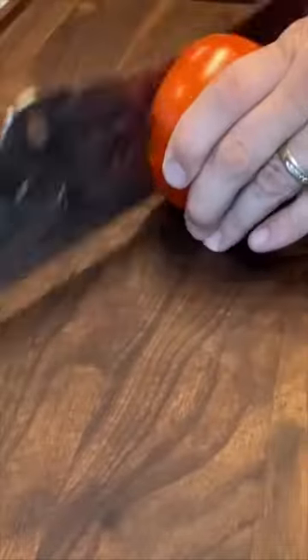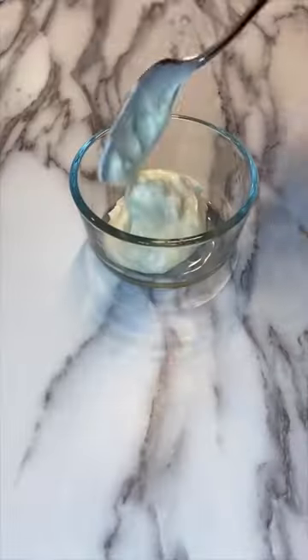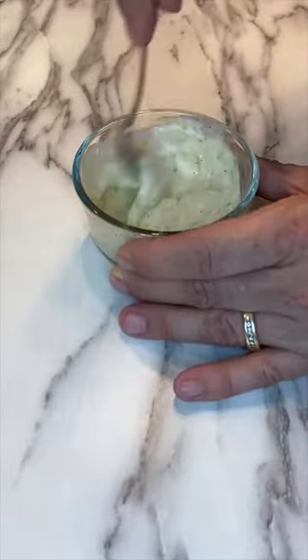We're gonna chop up that onion, tomato, and lettuce nice and fine, and then mix together some mayo and spicy relish.